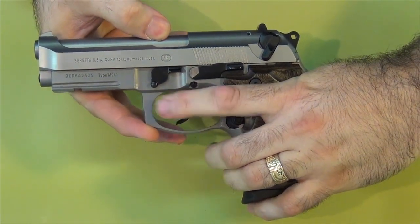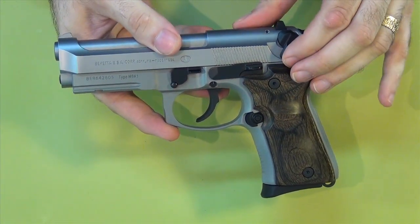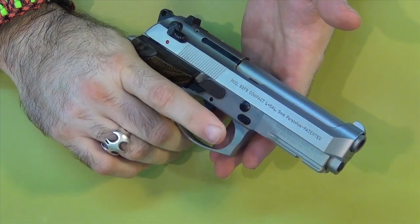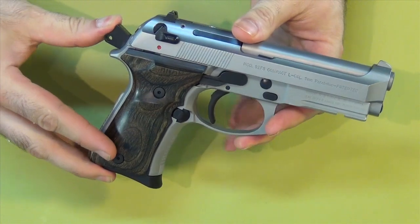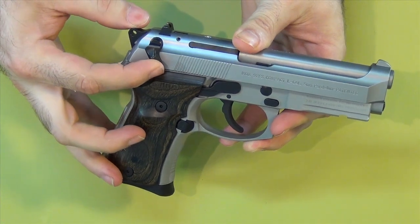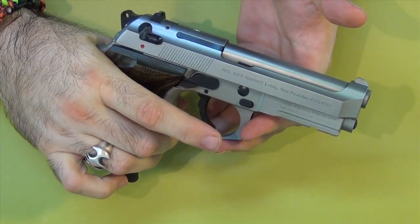If you pull the trigger, nothing happens — the gun does not fire. If you take the safety off and then fire the gun, it's a double action pull. So that is a safety decocker. It actually changes the condition of the gun — the gun goes from cocked to uncocked when you put the safety on. Then it's unfireable because the safety is on. Turn the safety off and you can fire it. That's a safety decocker.